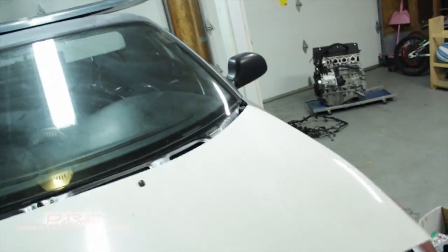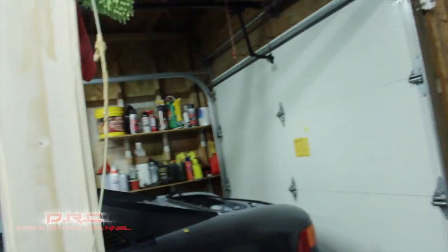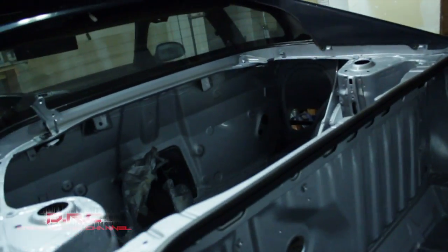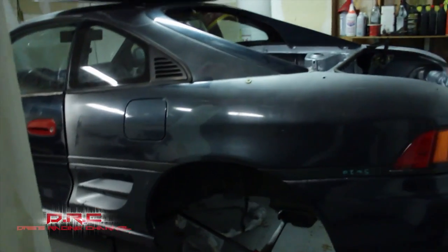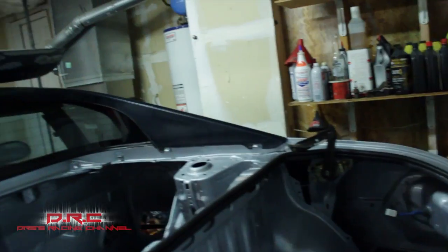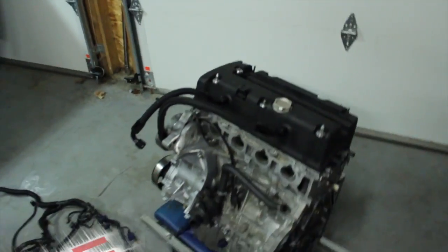If you've been following along with my build — the K20 MR2 — go ahead and drop a comment. Boosted Boys or something, I think they're building one too. I think I should challenge them to a build-off to see who can build a cleaner MR2. That'd be dope, but I doubt they could mess with me.